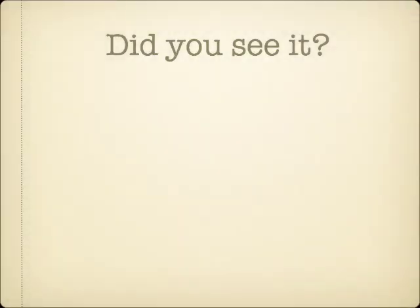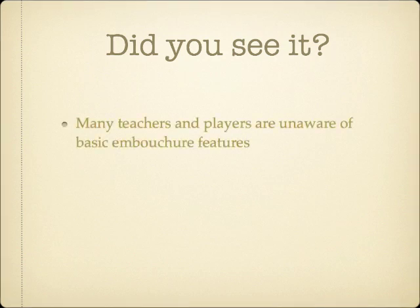If you weren't able to spot the problem, we'll take another look at that player after a bit. First, I want to show you some embouchure characteristics that many teachers and players are unaware of, and compare and contrast some different players.